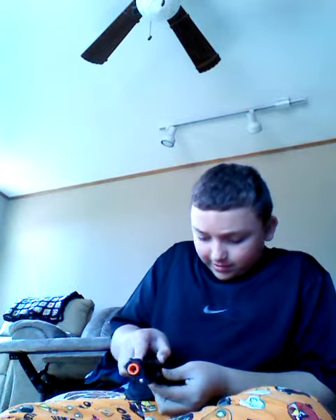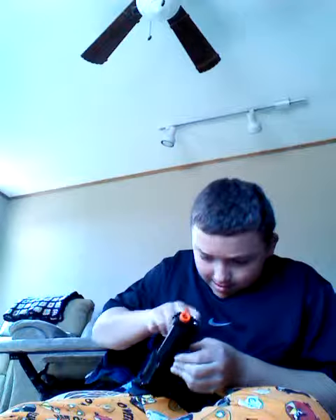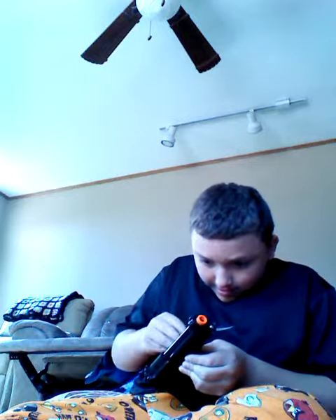To disassemble the gun, you push this little button here, and you turn this, pop this out, and the top of your gun will come off. Put it back together, line it up, and snap it on. Now take this piece — a little black piece. Do not lose the piece that ejects it. Put this back in and snap this in.